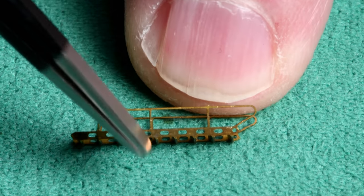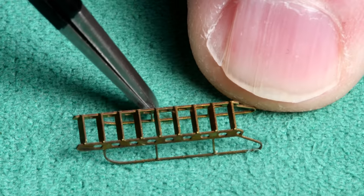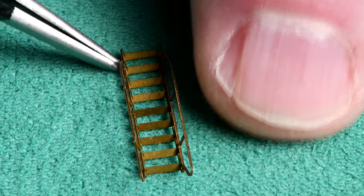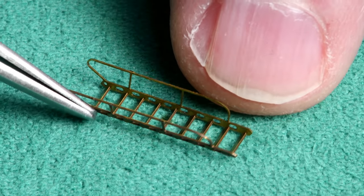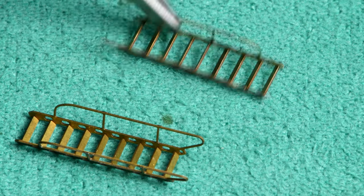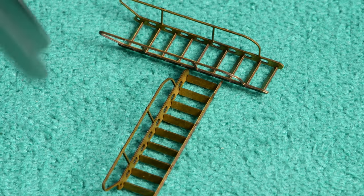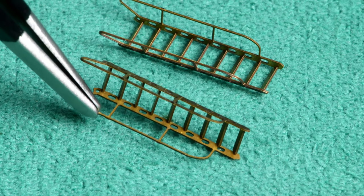I think those all look pretty even. I'm going to do the other one the same way. What I did was I held it up a little bit closer to my face, and it was actually a lot easier to do — it went really, really fast. It went quite well.